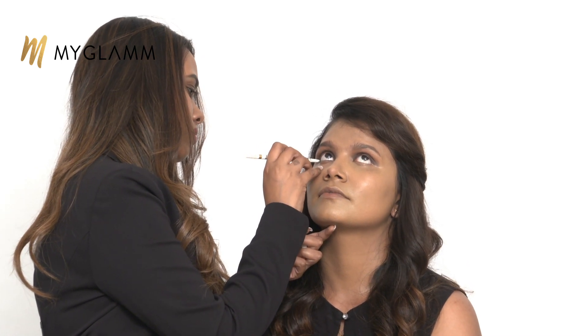For the lower lash line, I'm again taking the Jet Set Eyes Kajal, sticking very close to the lash line. I don't want to go all the way in toward the inner corner. Then I'm going over it with the pink from the Razzmatazz palette from All I Need, and again taking the same peach. That's how I want it to be.